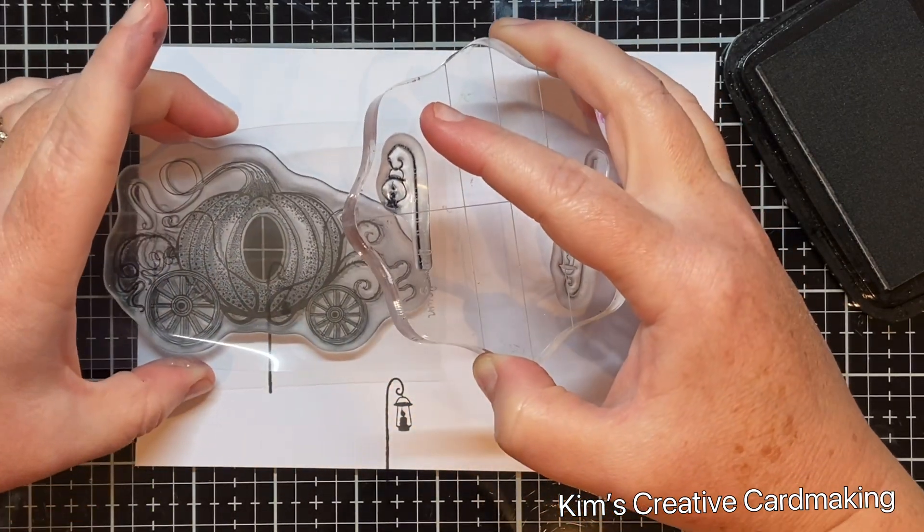One of my favorite distress colors is Aged Mahogany, and I added this around the top of the card since it's a naturally darker shade of red than Candied Apple. I put it all along the top edge and the right-hand side, but left a little space to add some Black Soot on the right-hand side. I think working outwards from the pumpkin carriage with colors gradually getting darker also helps add perspective into the background.